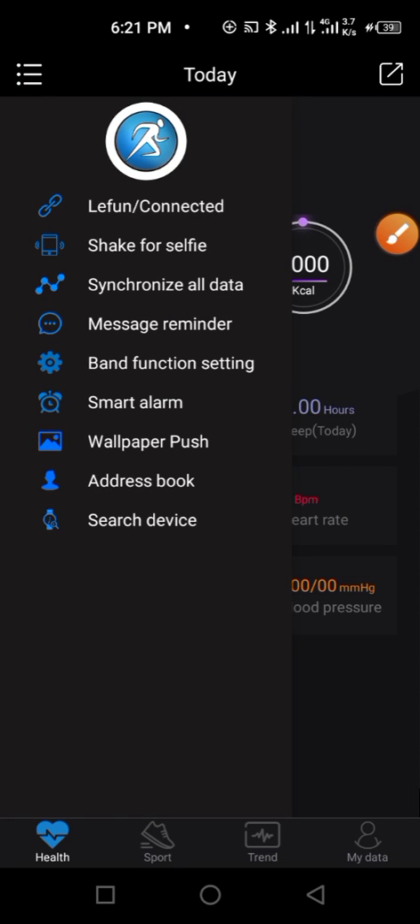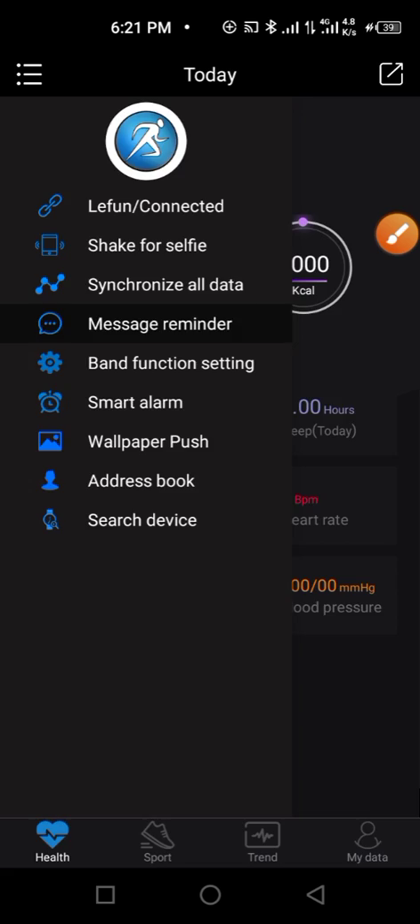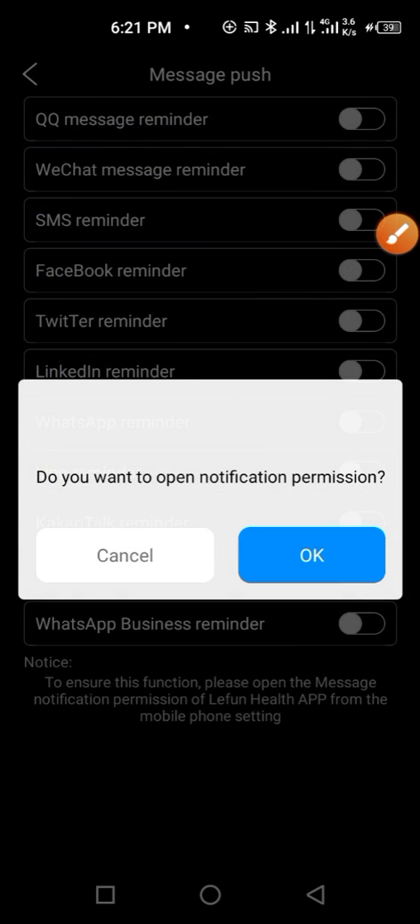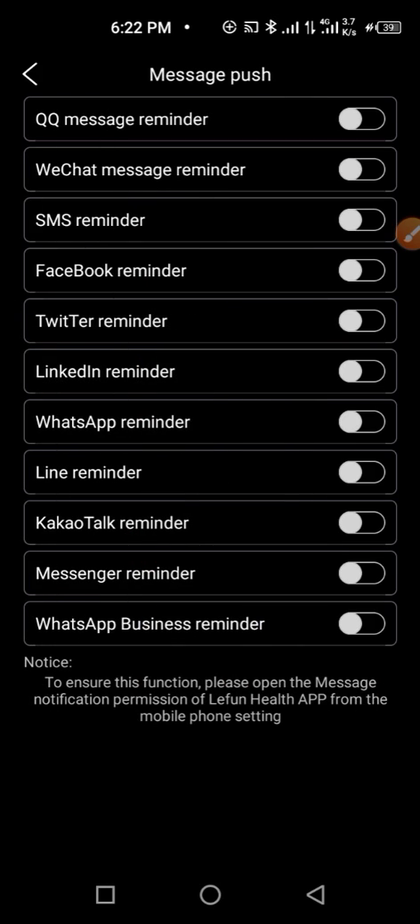Next, set up the message reminder. Click on 'Message Reminder' and enable the permission. Scroll down and enable it, then go back. From here you can enable WhatsApp, Messenger, TikTok, and other apps so you can get message reminders on your smartwatch.